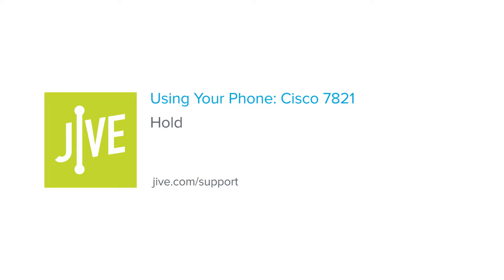In this video, you will learn how to place a call on hold on a Cisco 7821 phone.